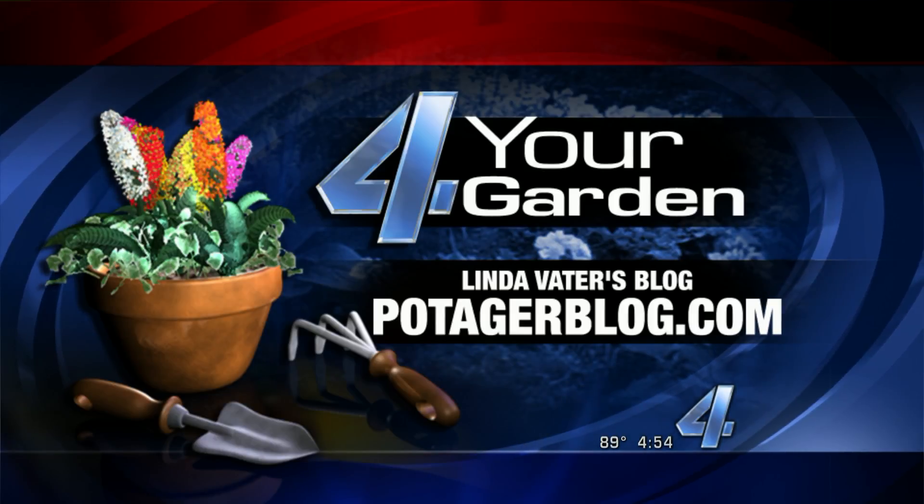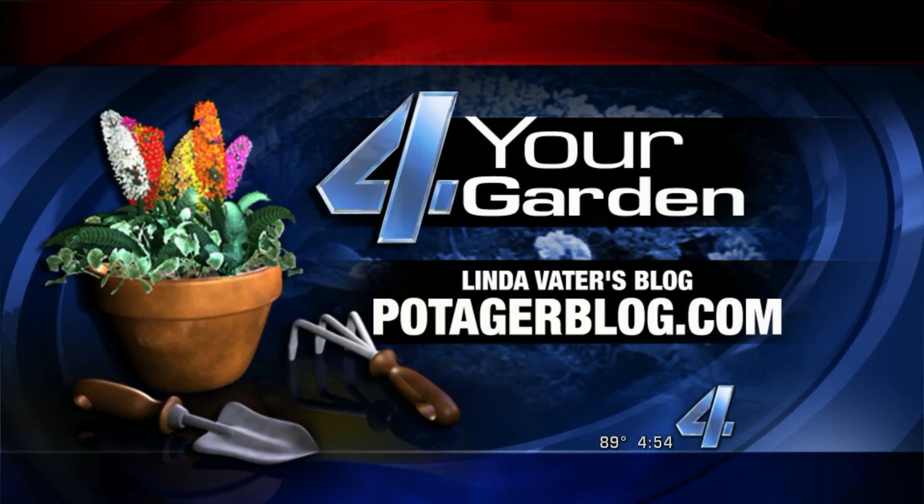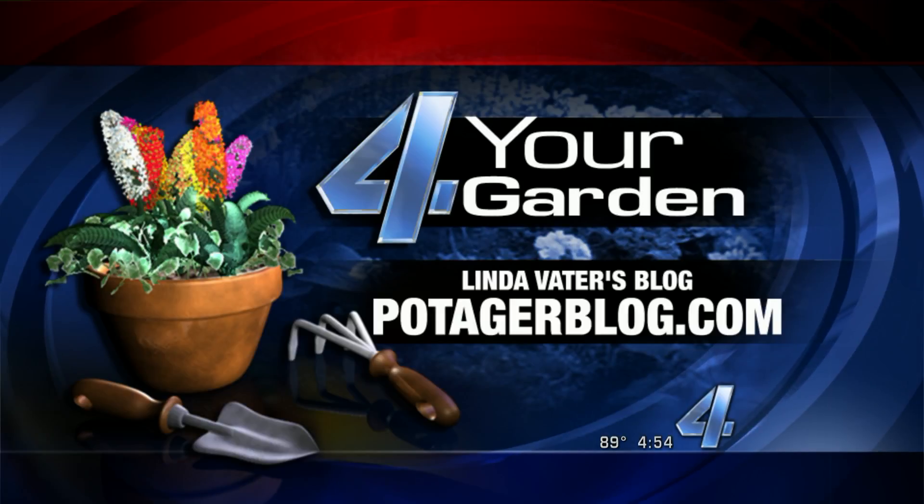Linda, we appreciate it. Linda Votter's blog is potageblog.com. You can get other great gardening ideas on Linda's blog at that address. We also have it at kfor.com slash links.